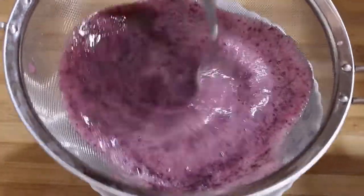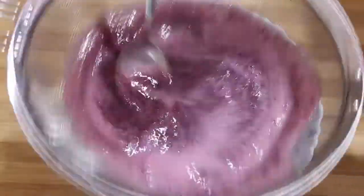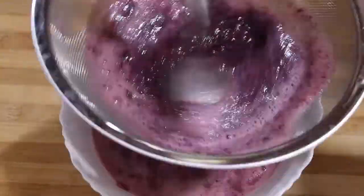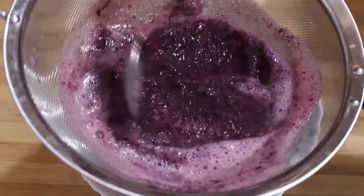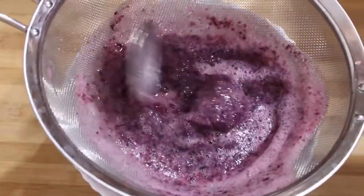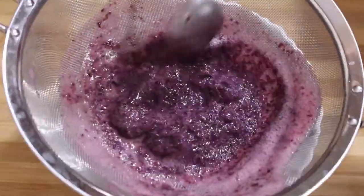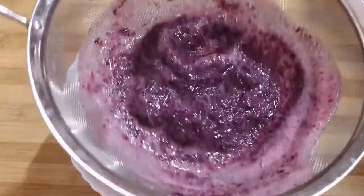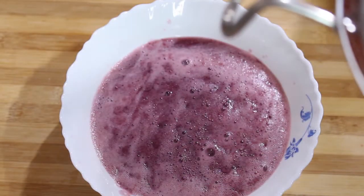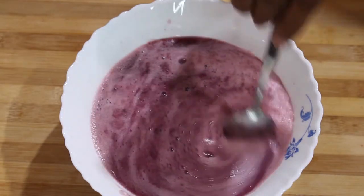Mix it in. I am going to spray the extract. This is a very natural pulp.